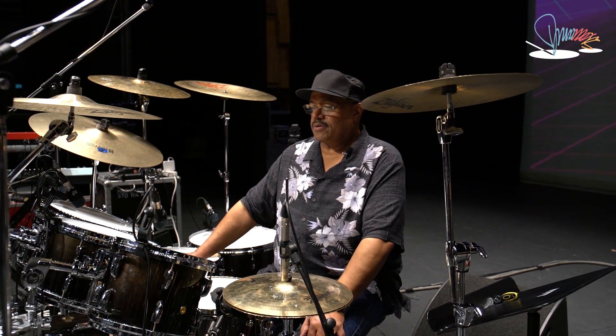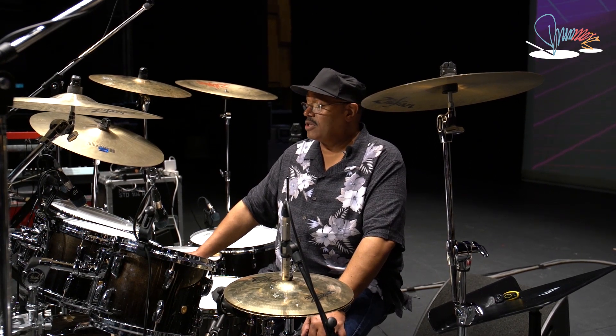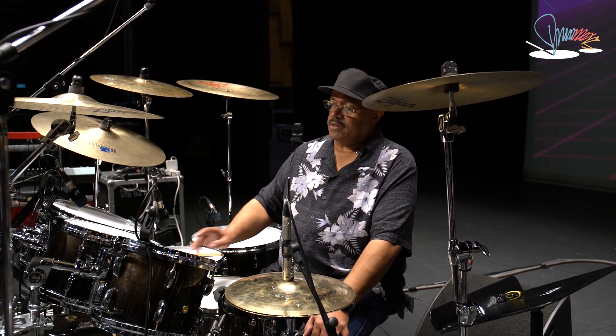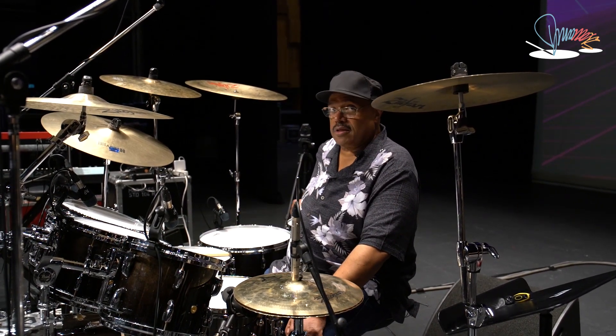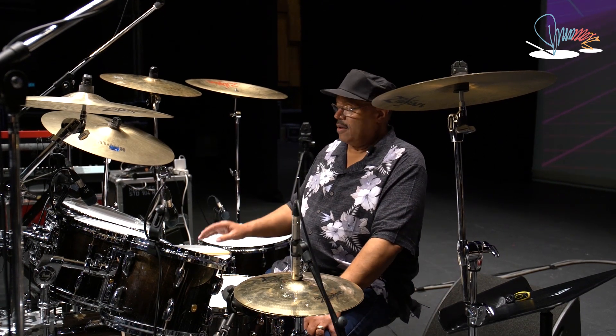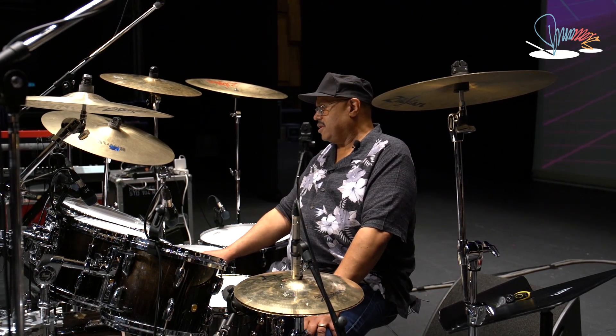This setup here is an 8 by 12, 9 by 13, 14 by 14, 16 by 16, and a 16 by 18 floor tom with a 20 by 16 inch kick drum.